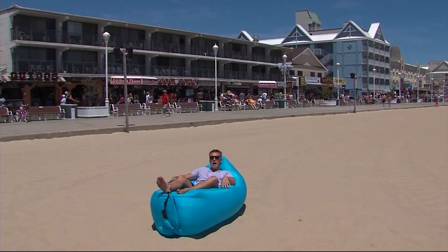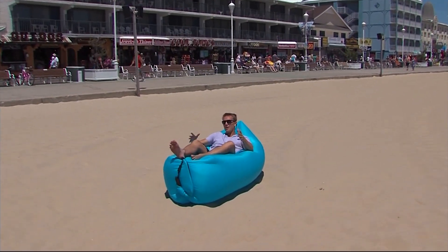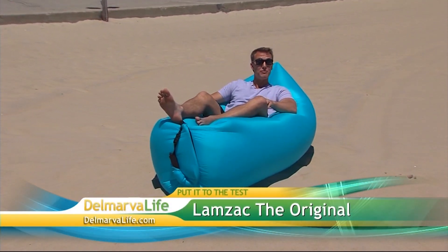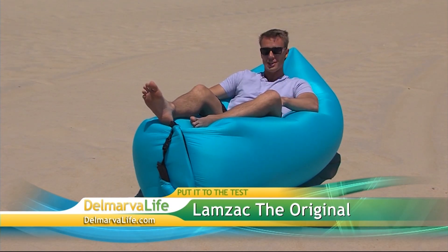We decided to put it to the test. I'm lounging in a Lamzack the Original — it's a portable air sofa. You may have seen one online or on TV, but in case you haven't, take a look.